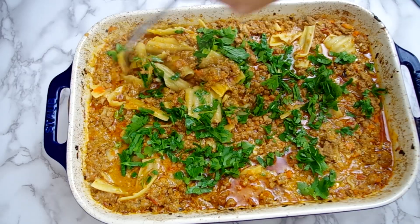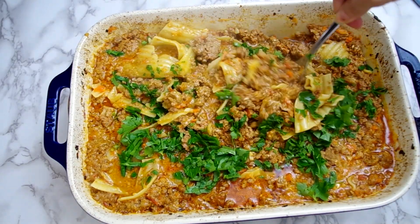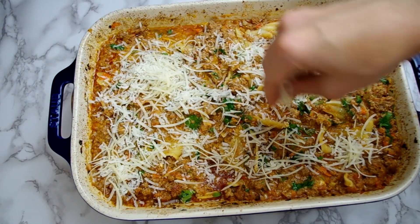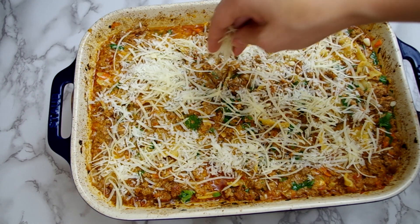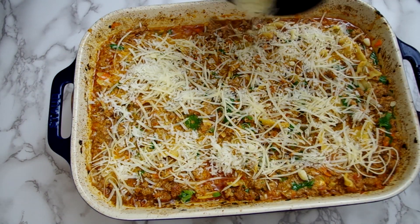Now bake again for 25 minutes, stirring it halfway. Remove it from the oven and stir in a quarter cup of chopped parsley and sprinkle in the remaining cheese, which is about one-third of a cup each of grated Parmesan and Pecorino. Back into the oven one more time for about eight more minutes until the top crisps in some parts and begins to brown.